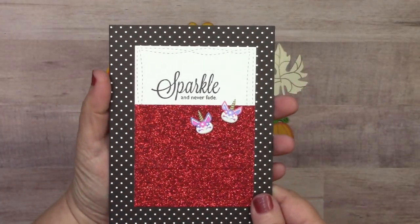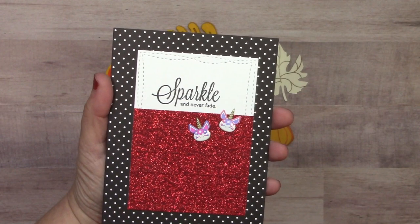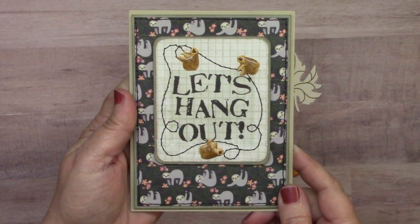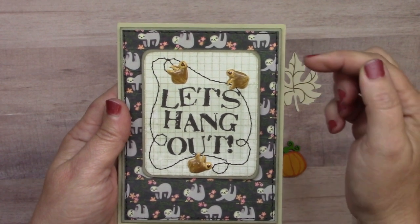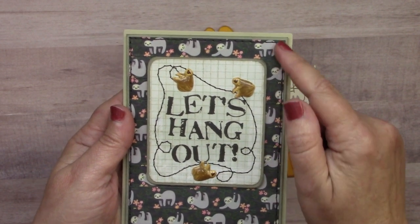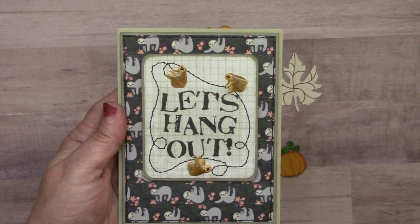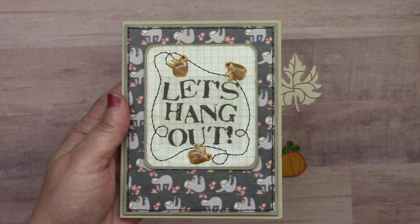Another new set from earlier this spring was the unicorn and rainbow set. Jeanette Cloyd created a card using those unicorns with a red glitter washi tape background — sparkle and never fade. We also put out a new sloth and koala brad set. Lauren Burgold used the coordinating sloth washi tape for the background, applying strips one on top of the other on cardstock, then cut it out and sewed the edges. The card features three sloths on a 'Let's Hang Out' sentiment, with the sloths hanging on sewn cording.